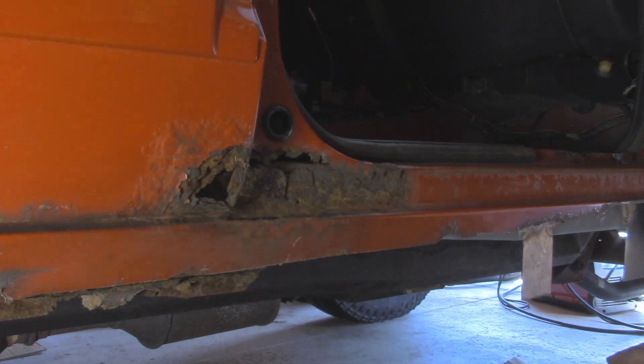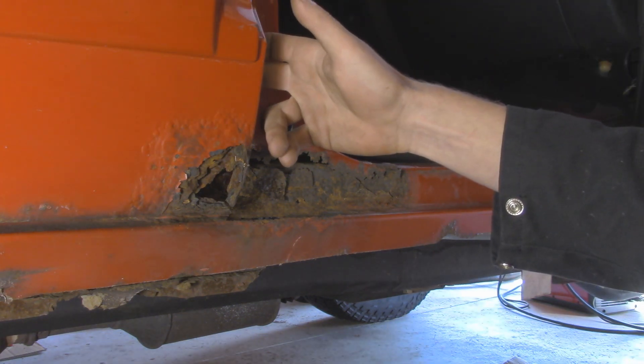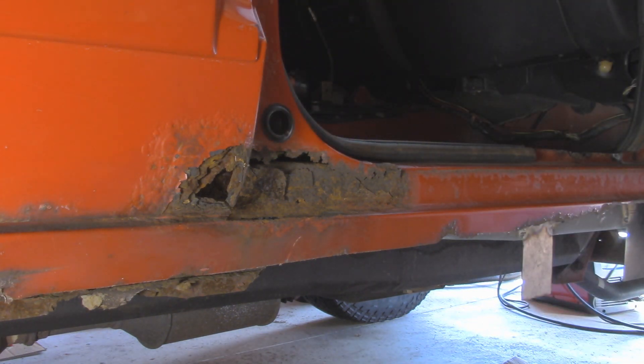First things first, I want to get this rear door out of the way so that way we have more room to work. These doors are basically held in by Torx bolts on the 97-01, I believe they are T40. Hopefully they come off — they sometimes could be a pain in the butt, especially if you live in the rust belt. On the lower hinge, the bolts kind of like to be stuck on there, and they like to break those Torx bits.